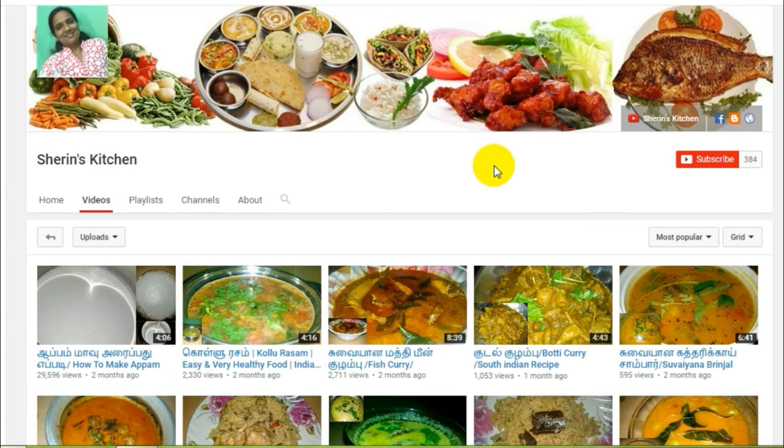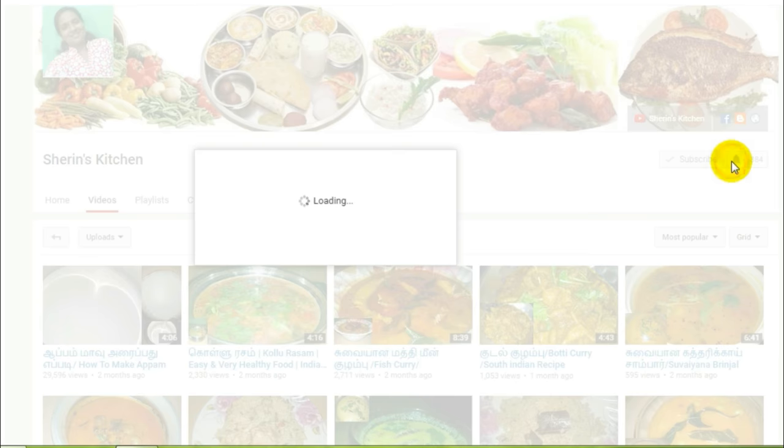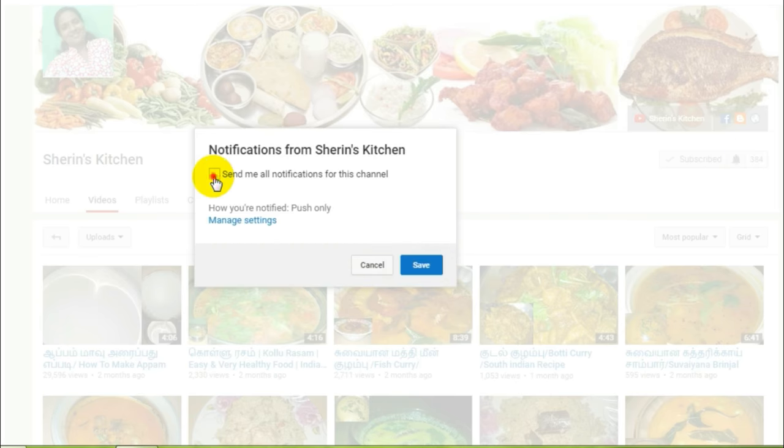If you are watching the video, subscribe to the channel. Press the bell button on the other side. Click and save. Let's go to the video.